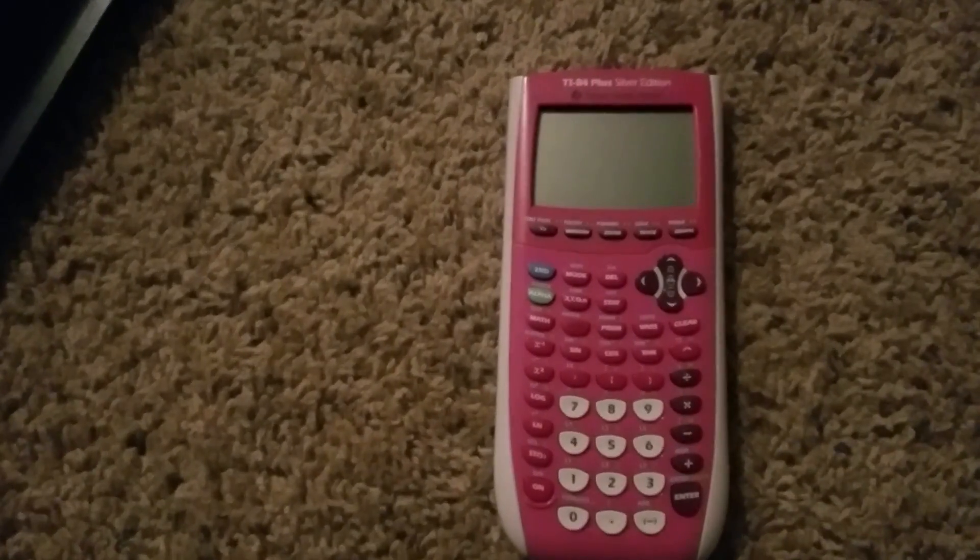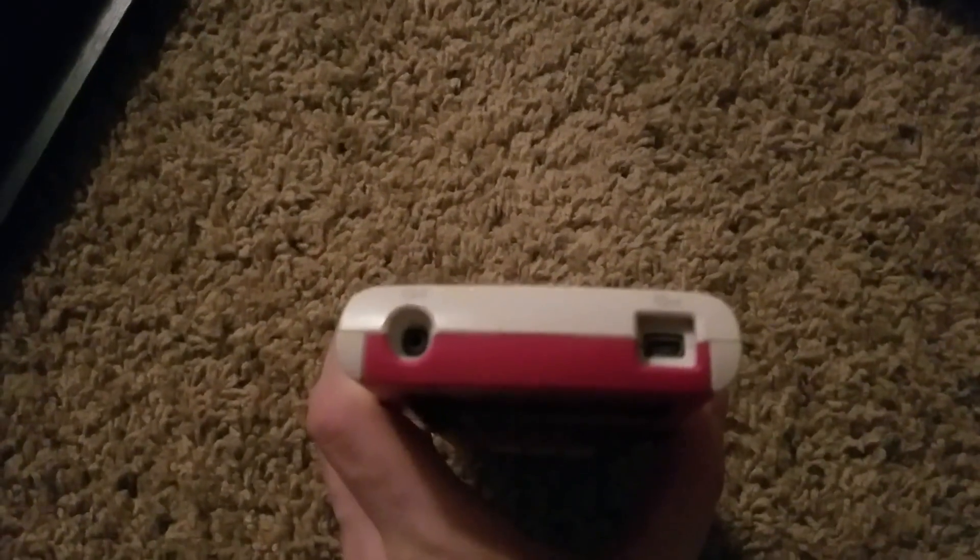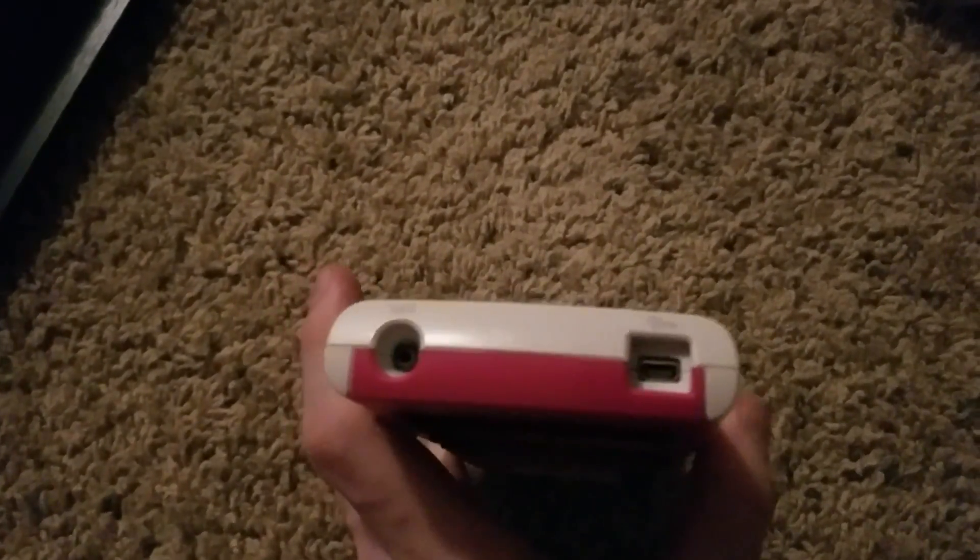So the first thing you want to do is if you have the attachments up here — plug it in to see if it works. You can either use the power outlet or the USB and plug into a computer.